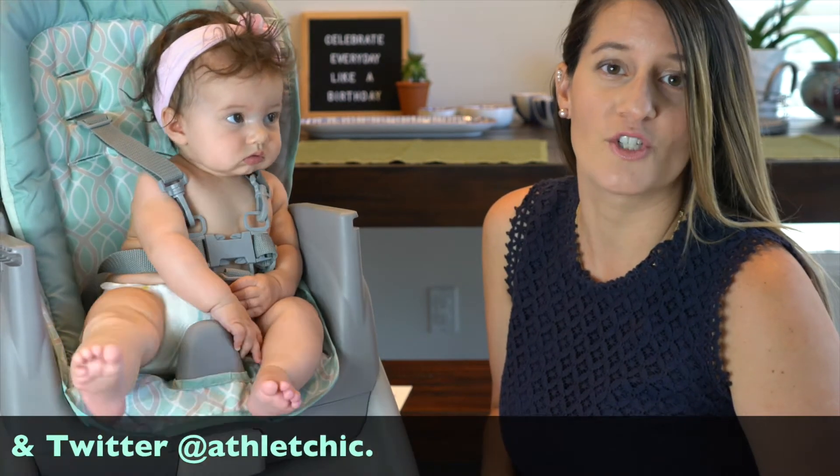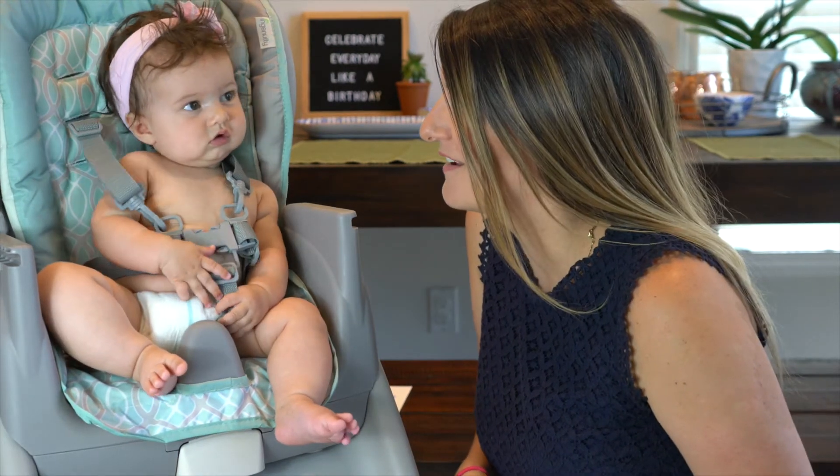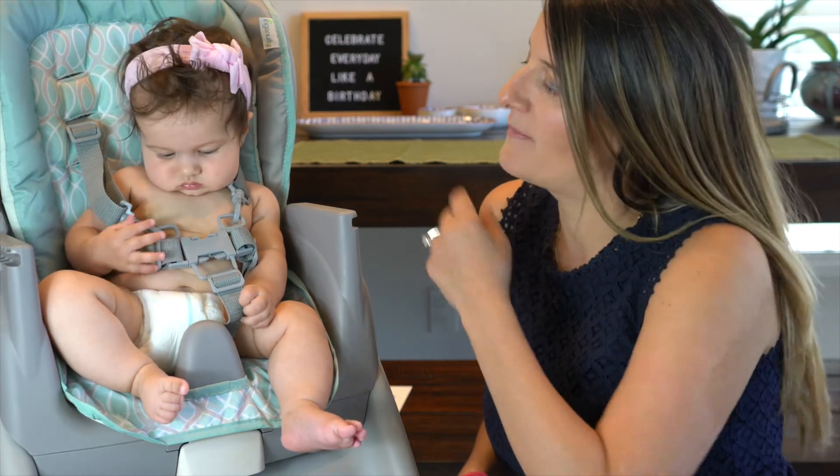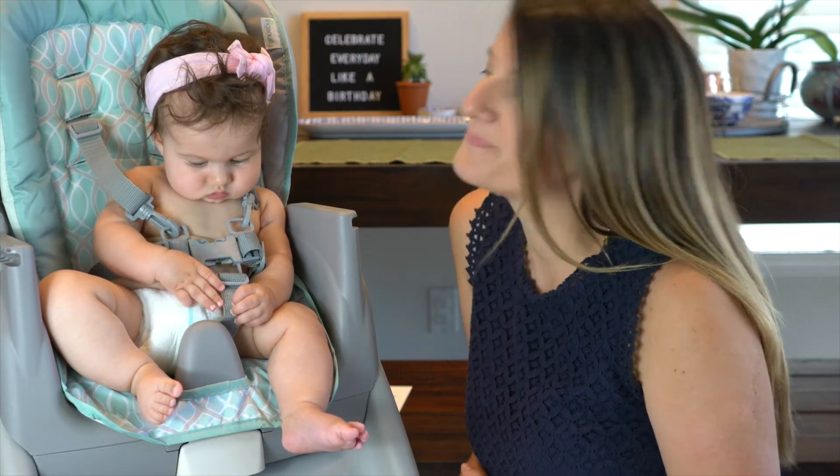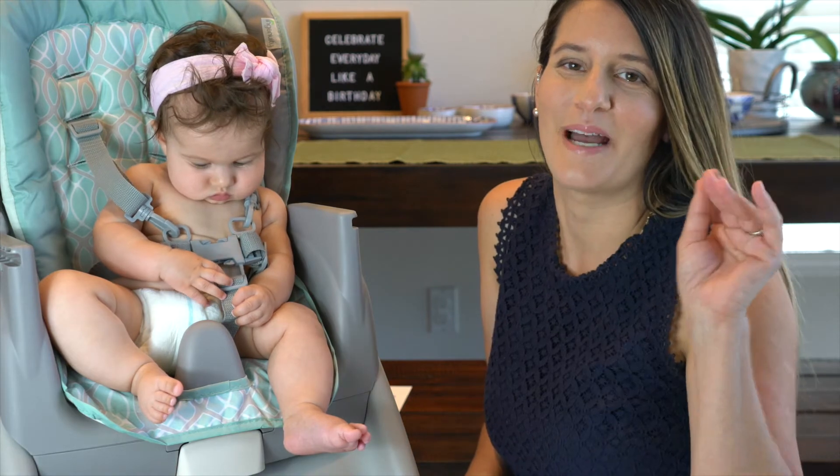We will be back with more do-it-yourself projects that you and your child can do — we'll have a birthday card and also a Father's Day card, and more projects you can do with your kids. I'm your host Jessi Zahner, thanks so much for joining us on athletic.com. My co-host Layla Grace says bye — we'll see you guys next time, bye!